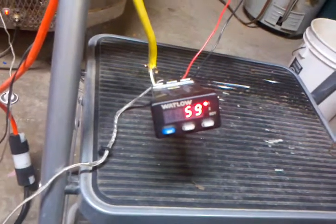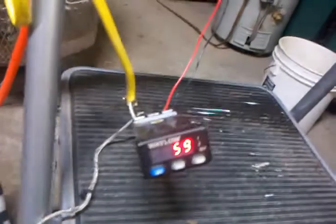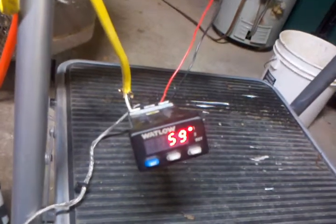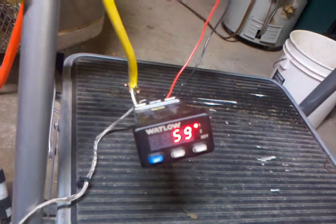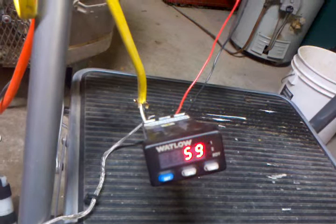Here's my temperature controller. We've got her set to go up to 65 right now. It's 59. You see that red light coming on and off? When the red light's on, it's heating. When it's off, it's not heating.